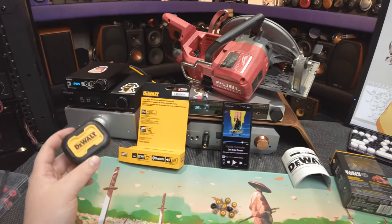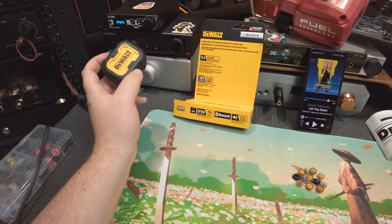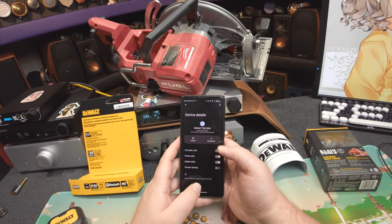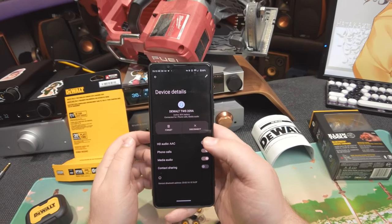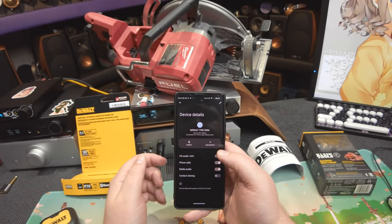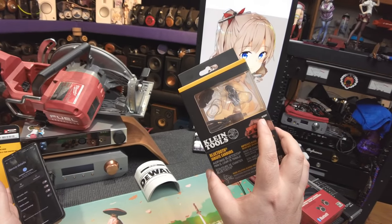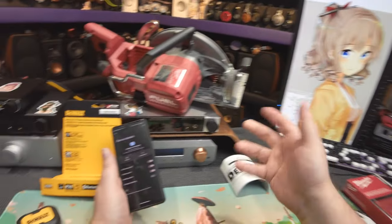Now we're on to the DeWalt. These are the Jobsite Pro X1, but in your Bluetooth pairing it'll show up as DeWalt TWS-209A, which is better than it coming up as just AES-EV-1 — which Klein couldn't figure out.